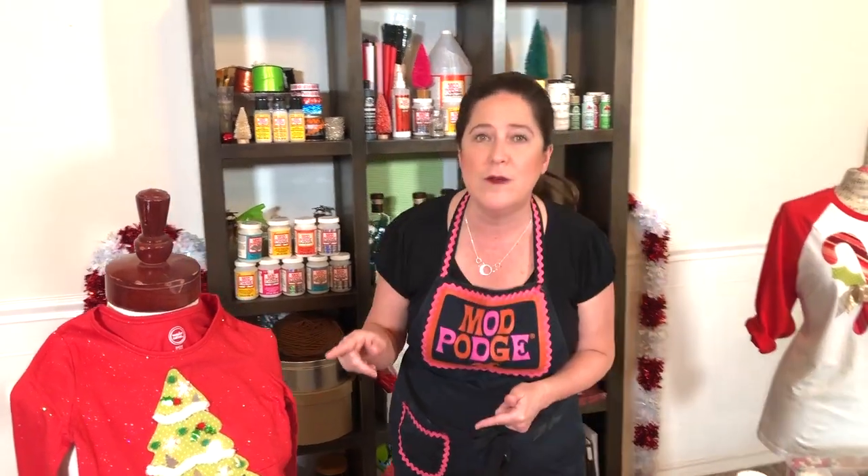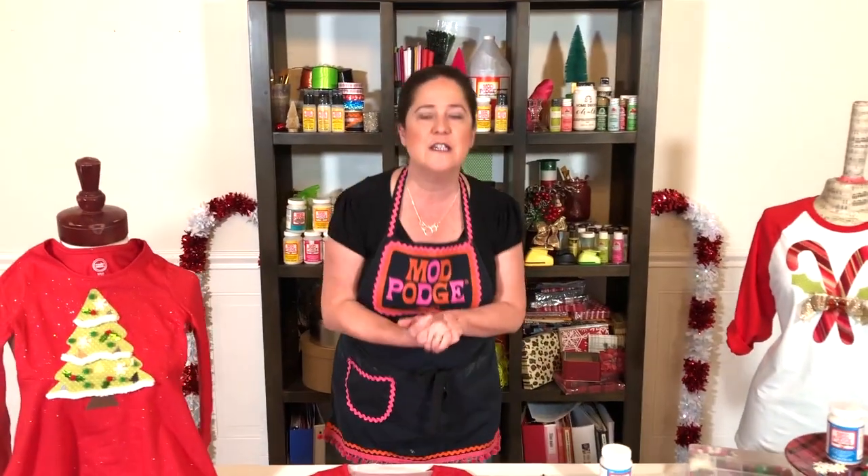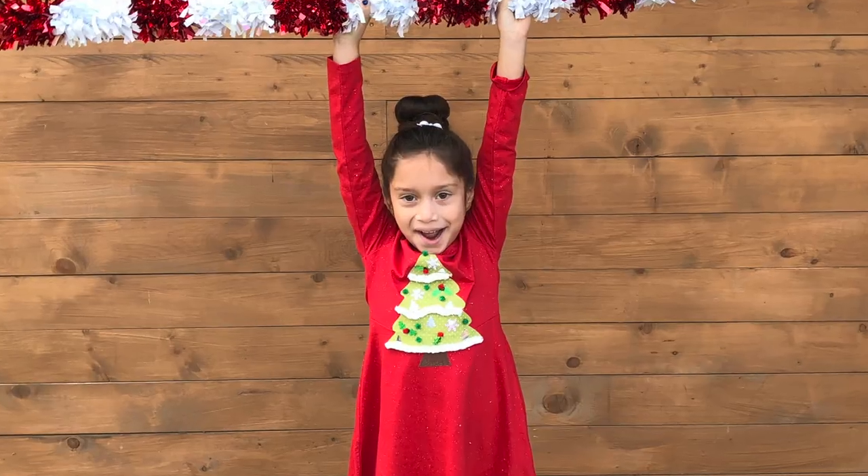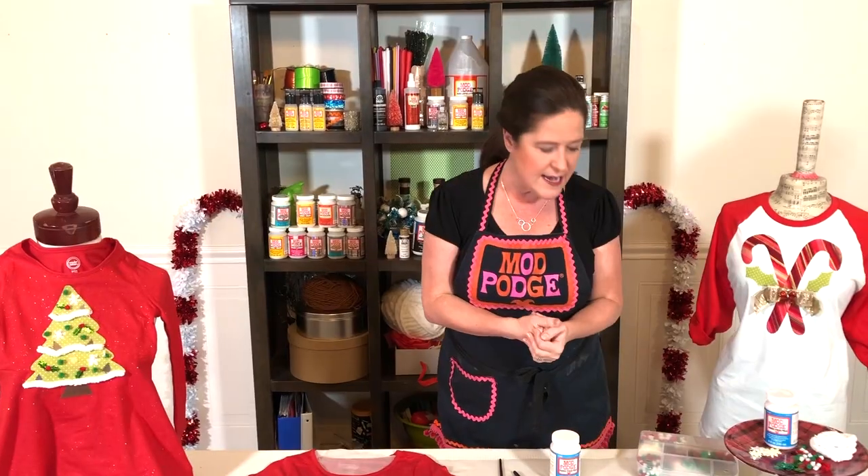I'm going to show you how to do this one, and I've got a few fun tips and tricks for you today. So, on Make It With Mod Podge, it's all about making some fun Christmas fashions. Let's dive right in.